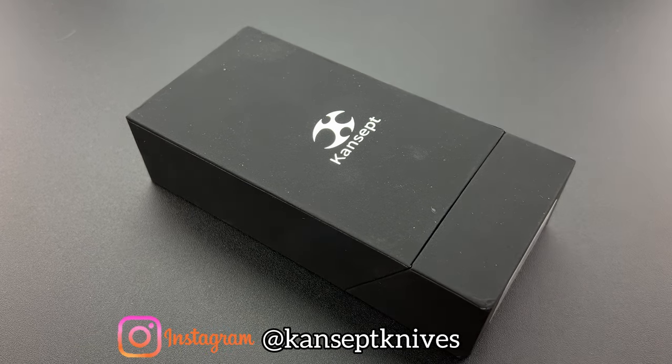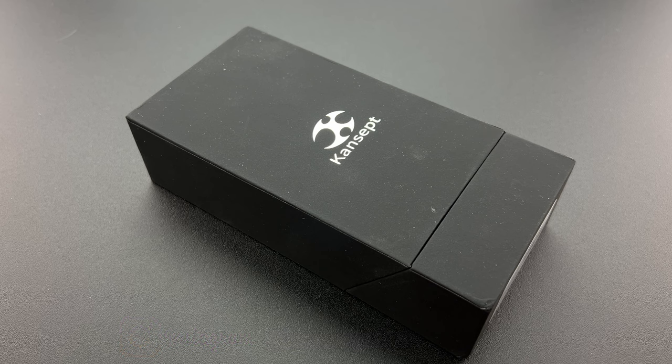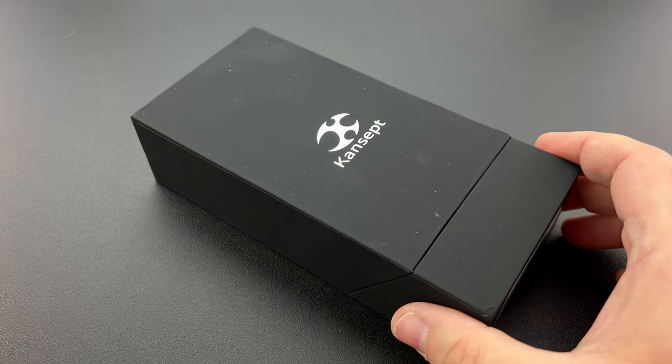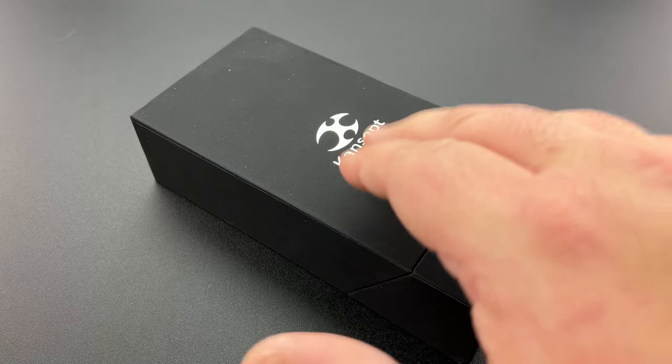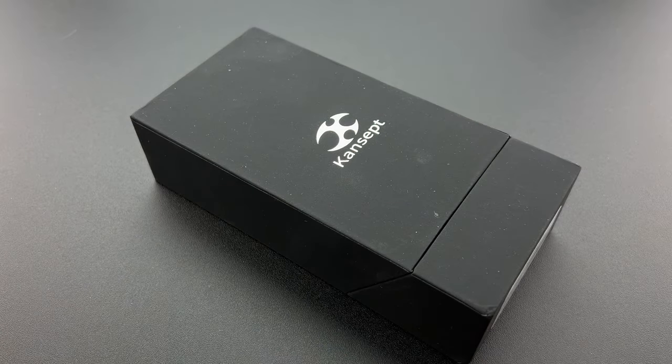I've had an opportunity to review several Concept knives over the past year or two, and they've all impressed me specifically for how low their prices are. Case in point, this one's only $150. They're giving you budget price points. And I know there's going to be some newbie that's going to pop in here and say, 'How dare you call $150 a budget price point?' It is.